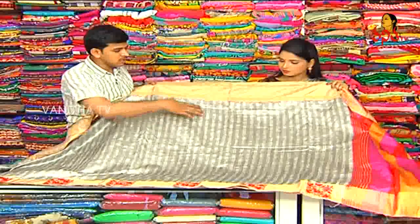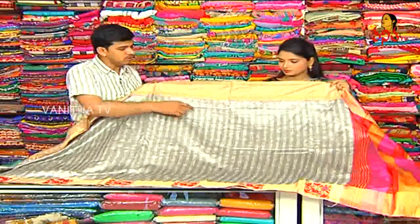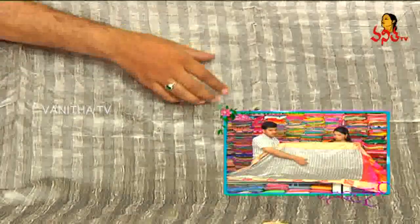This border will continue, but the designs will change. We use a cloth like a black and hash color combination. We also use self lines.